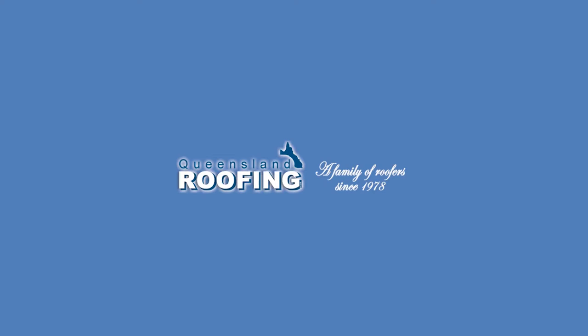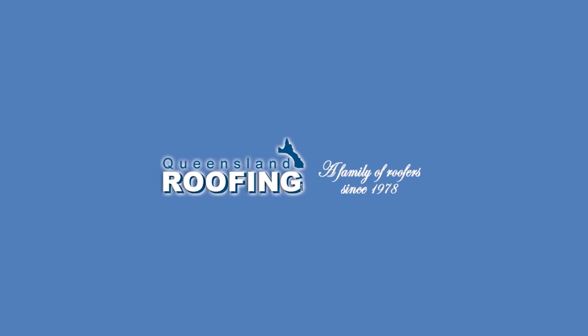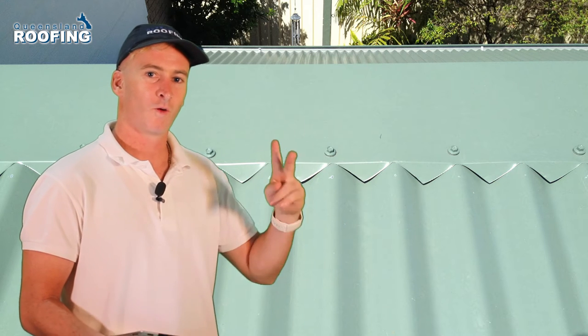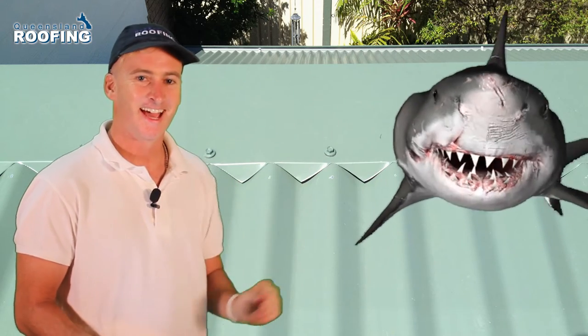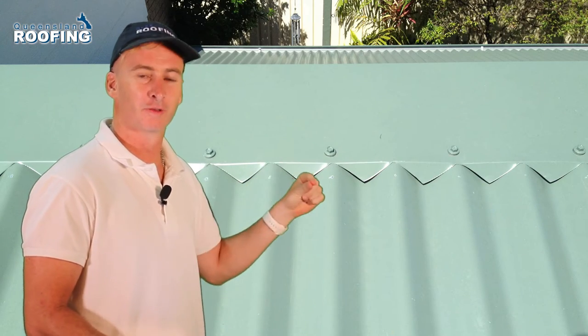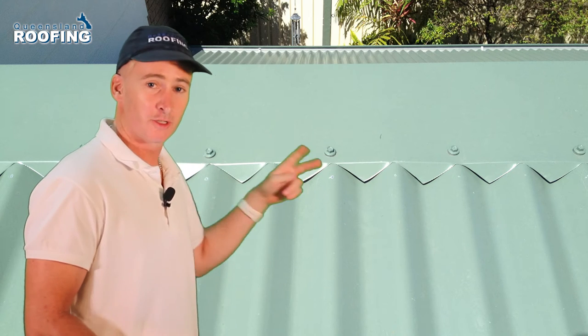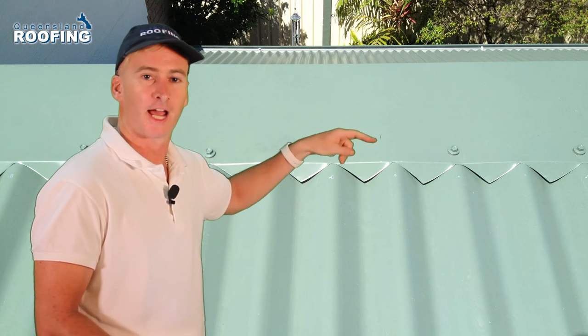In this video, I'm going to talk about hand scribing. So in the photo behind me, you see what looks like shark's teeth. It's a ridge cap sitting on top of a roof, and the roofer, bless his cotton socks, has tried to scribe in the ridge cap.